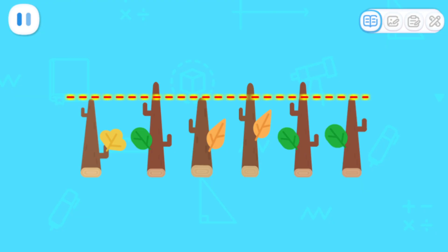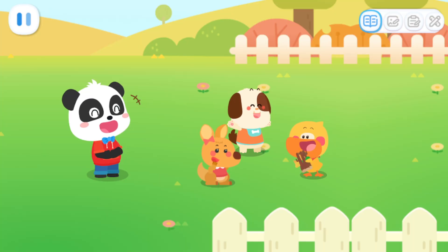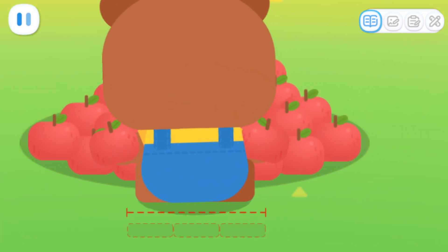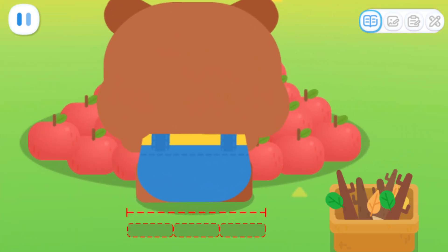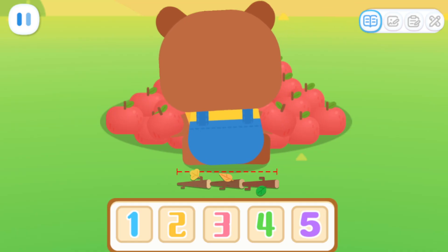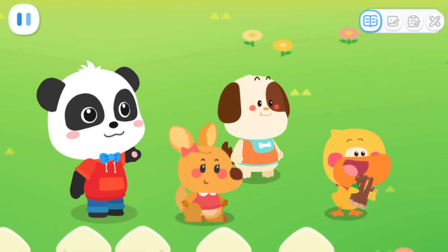We need to cut the twigs to the same length in order to be accurate. Shh! Let's put the twigs behind Little Bear to see how wide his waist is. How many twigs are there all together? There are three twigs! Yes!